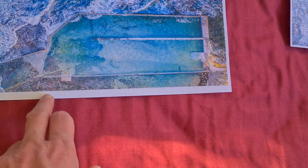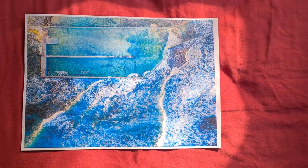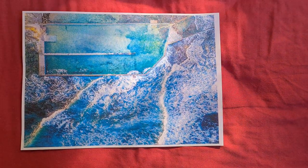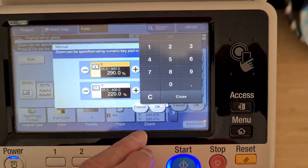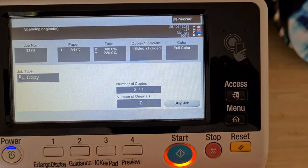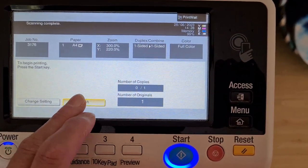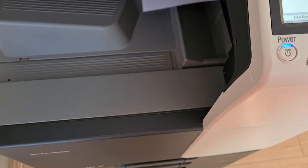Yeah, that's starting to look better — a lot better now. I think we got that pretty close to correct, though this is still falling a bit short. I'm trying to be as intuitive as I can with this, but it's still a struggle working out how much enlargement to use. We're going to go back to 300. Yeah, that's looking better — that looks a lot nicer now.